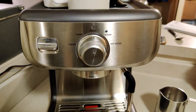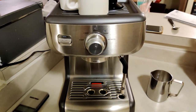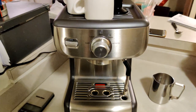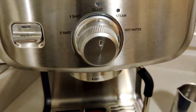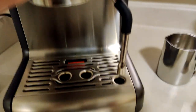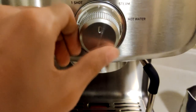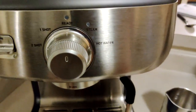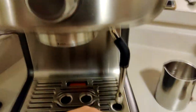I will not go into detail on how to activate it — it is in the manual, and it's quite simple to understand. But if you want a video, let me know in the comments below. For the steam and hot water option, you switch to the steam position, the steam wand warms up, removes all water, and starts steaming. Then you return it to the ready position and you're ready to steam your milk. With hot water, it's the same process.